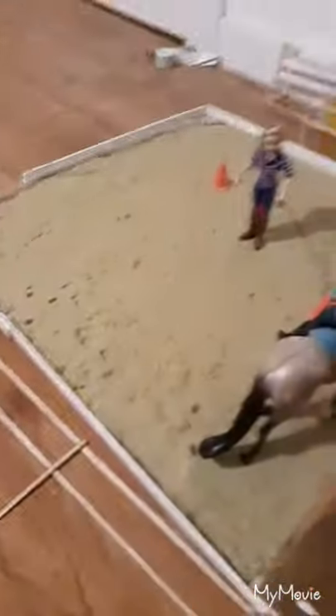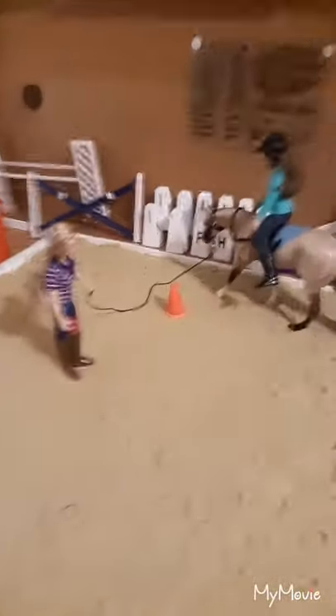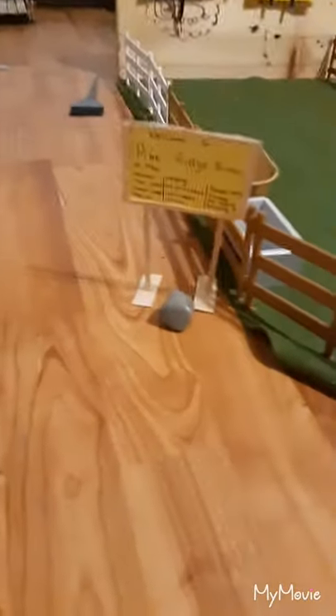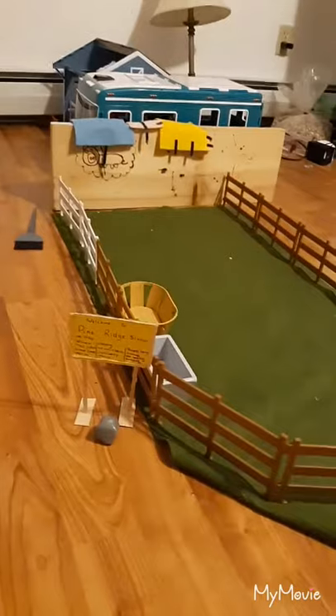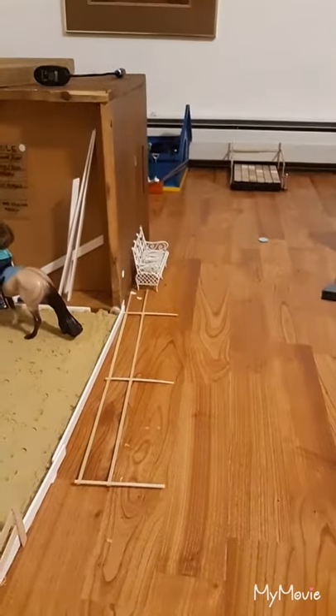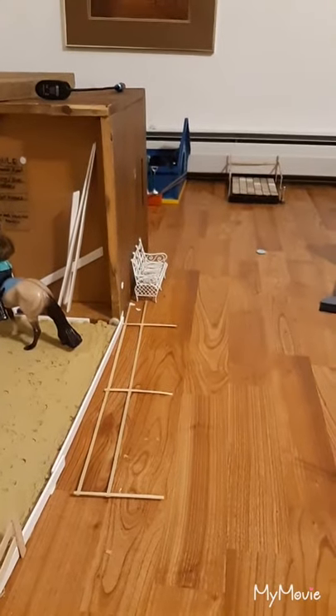It's a pretty small stable with few people and a few horses, but we'll be having a new horse coming in soon and I will have a surprise unboxing video for him. I hope everyone enjoyed this video of me taking you on a small little tour of my Briar stable. I will see you all in the next video. Like, comment, and subscribe. See you next time, bye!